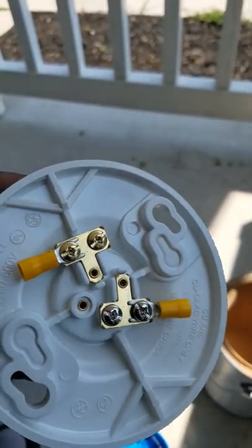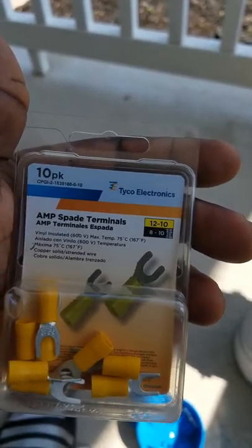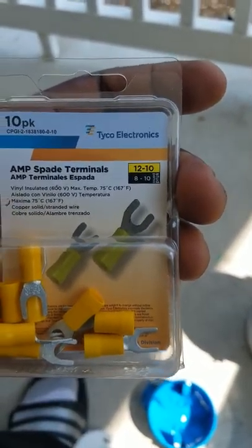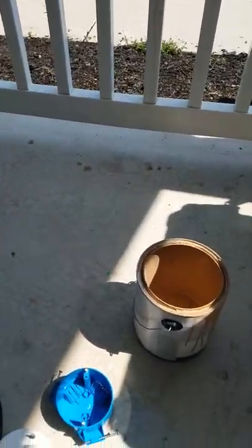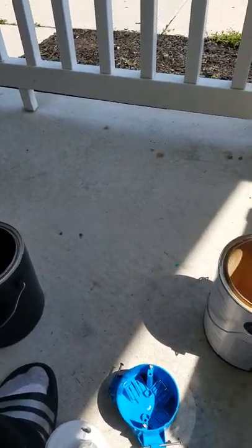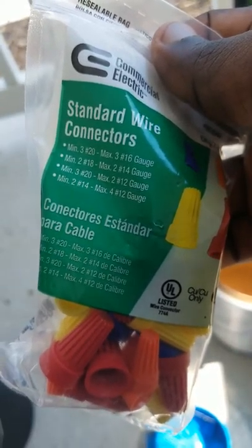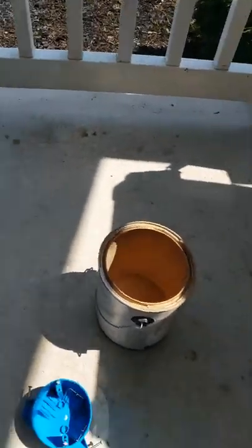I also got spade terminals from Home Depot — those were maybe $1.99. I also picked up some standard wire connectors, but in this project I don't think I need them, so I'll either save them for another project or return them.